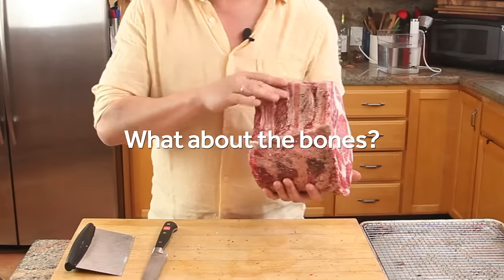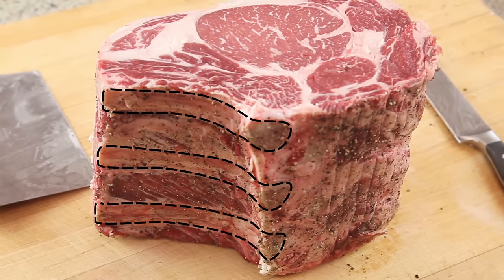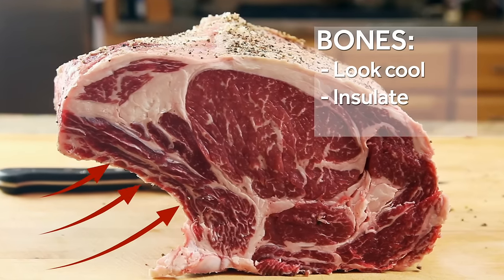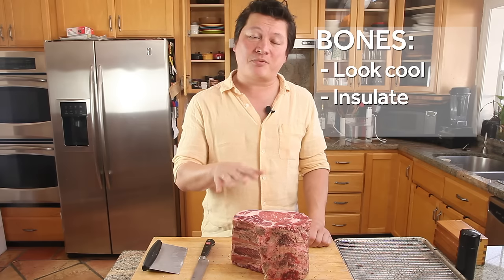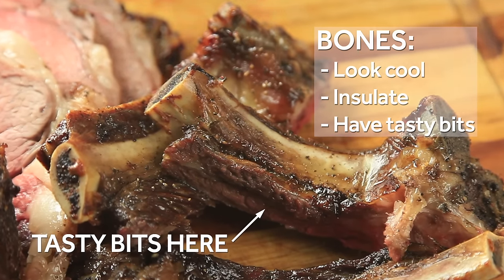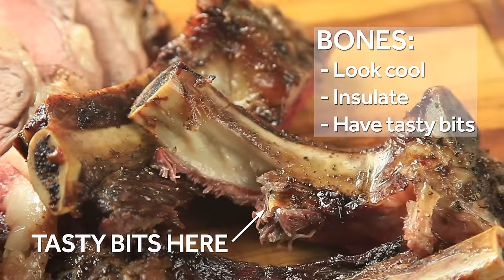Now, what about the bones? A lot of people say that cooking the meat with the bones in actually adds flavor to it — this is not exactly true. There's not really an active exchange of flavor going on between the bones and the meat, but there are actually a couple of good reasons to buy meat with the bone in. First of all, it just looks cool. Secondly, bones act as an insulator, which means that all the meat around the bones is going to end up more evenly cooked. Finally, when you're done eating your main portion of prime rib, all that meat, all that connective tissue, all that fat clinging to the bones — that's the tastiest bit on the prime rib.